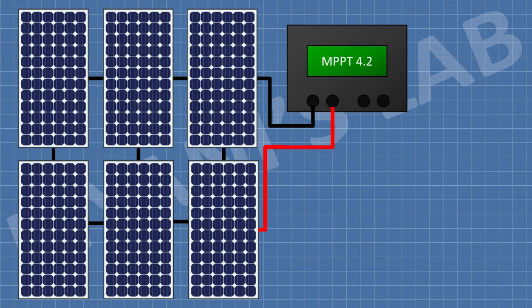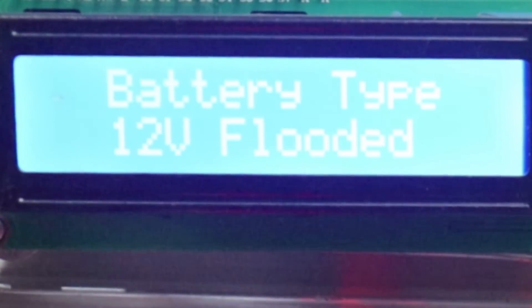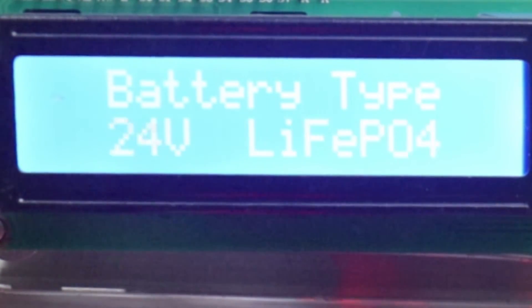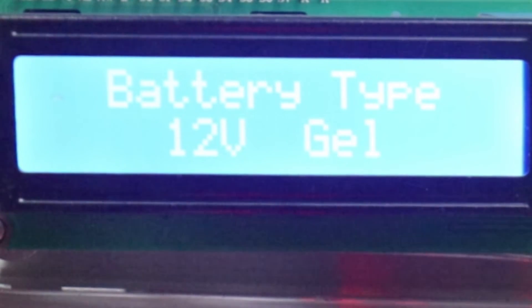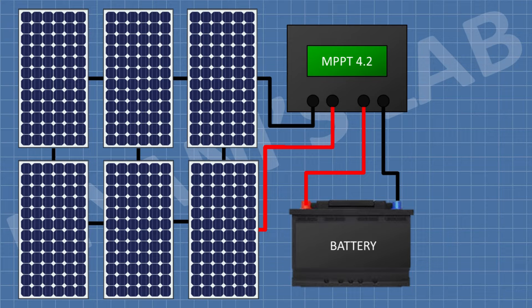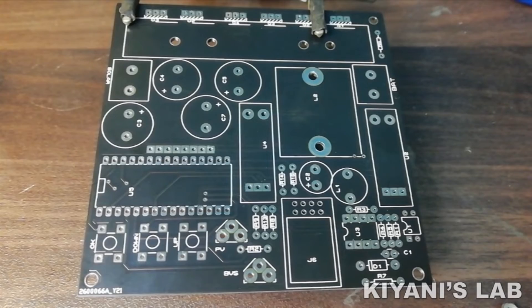Now we can select the battery type. To do that, long-press the Menu button, and use the Up and Down buttons to select the battery type. Then press the Menu button again. Now connect the battery to the charge controller. You can connect the load directly to the battery. I have made PCBs for this project.